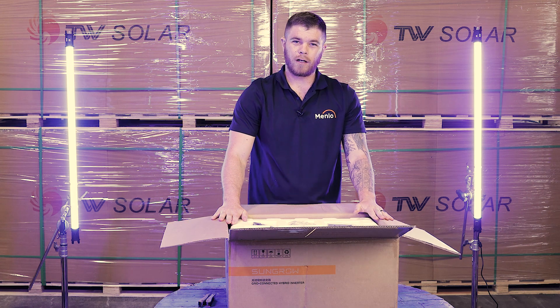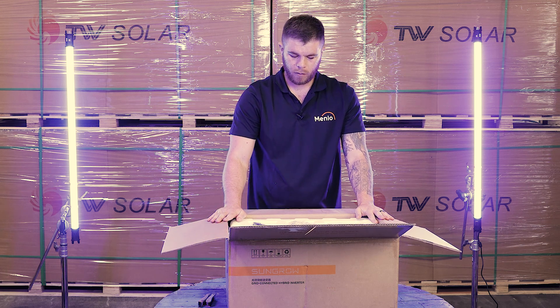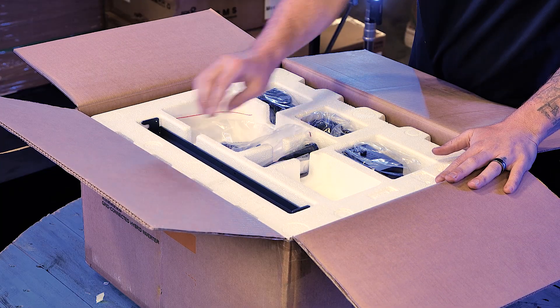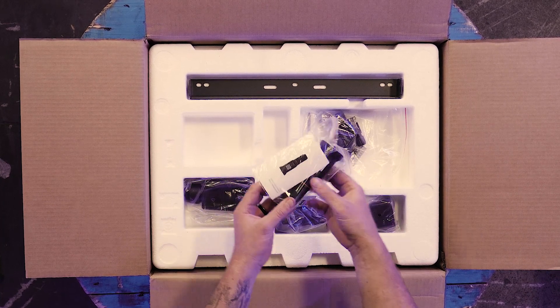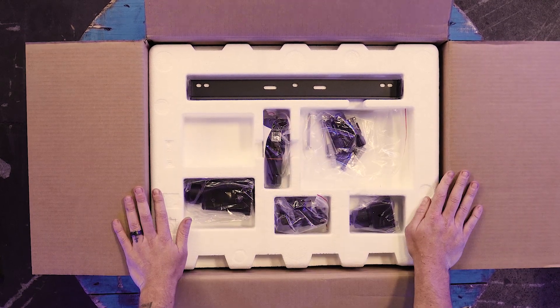The SunGrow Hybrid Inverter comes with all of the needed accessories included in the box. You've got your mounting bracket, and your Wi-Fi dongle which can also take LAN — a smart Wi-Fi dongle that can also double up as a LAN connector.